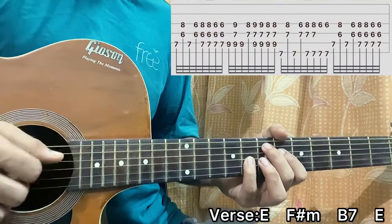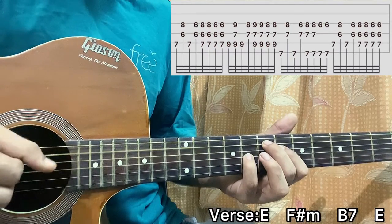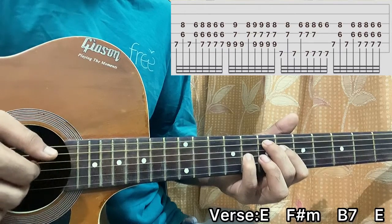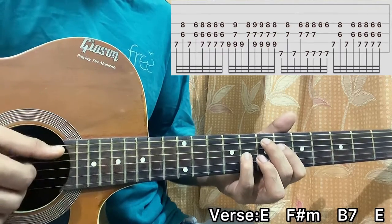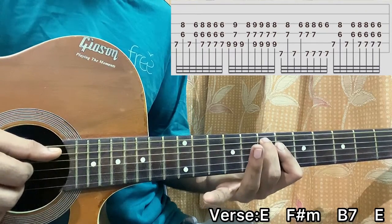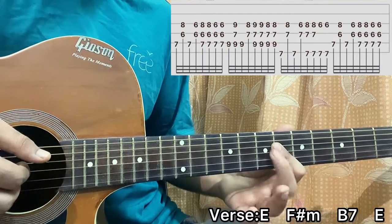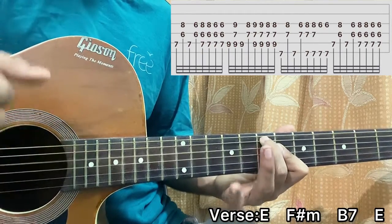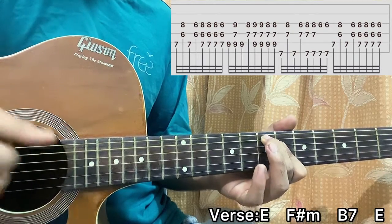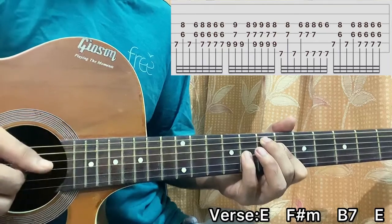Now let's hop into the lesson. I pluck the A string, again. Then I pluck D and G. Then I slap. And then I pluck the A string again. And then I have my index hitting the 6th fret of D and G - I'll pluck them together. So we have drag, drag, lift off your pinky.